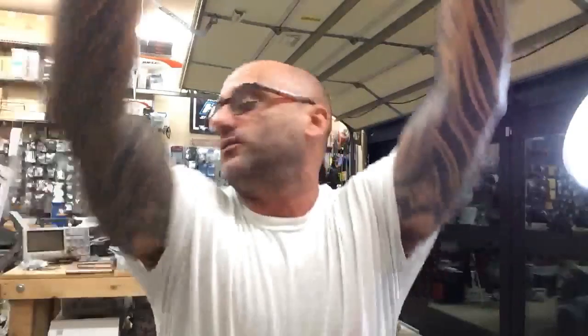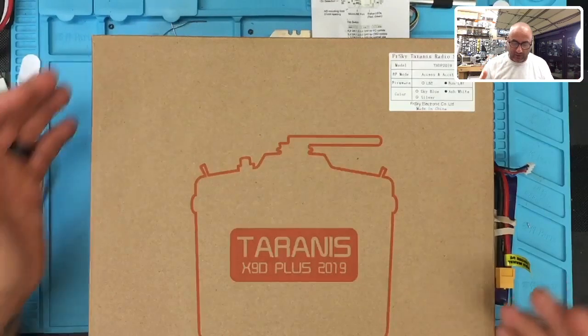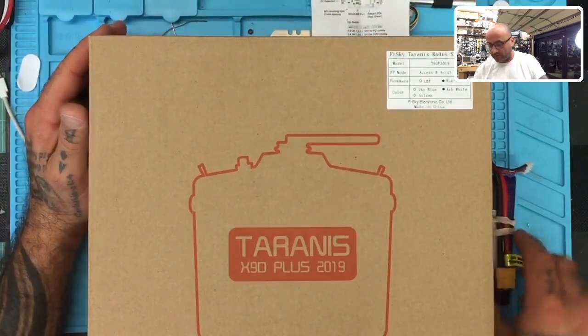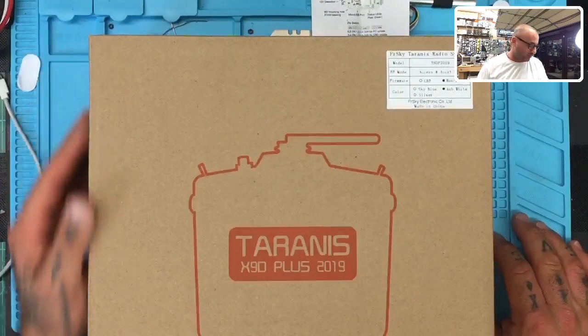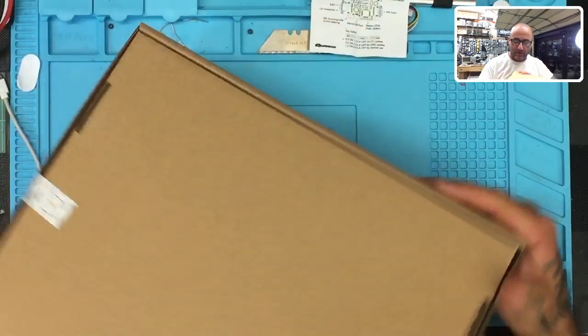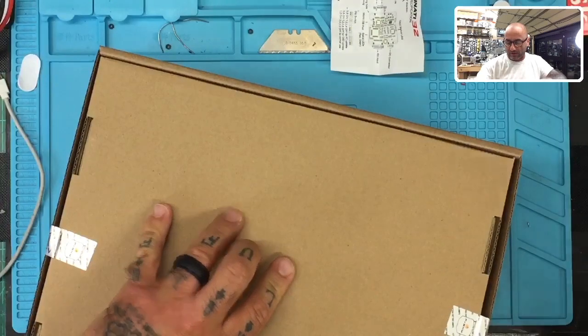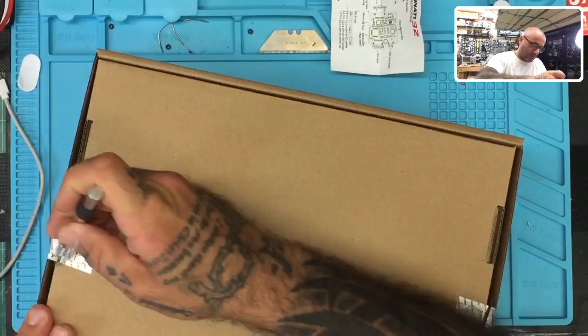So I'm going to get the table set up. I kind of knocked this camera around earlier today and now I'm paying the price for it. Let me do another picture-in-picture here. So this is a brand new Taranis X9D Plus 2019 Edition — this is going to be the Ash White Edition. I've also got a 32 gig memory card here, and we're going to check the limitations of that and whether this radio can handle it.